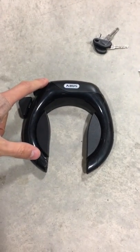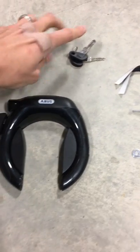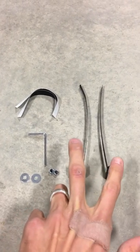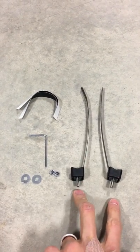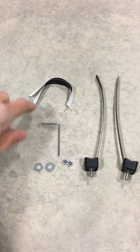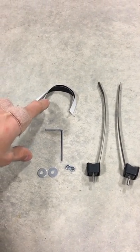We've got the ABUS lock and keys, but also included is the adapter kit, which has two adapter ties that go onto the frame, lock nuts, washers, a tool for tightening it down, and two adhesive strips to protect the frame.